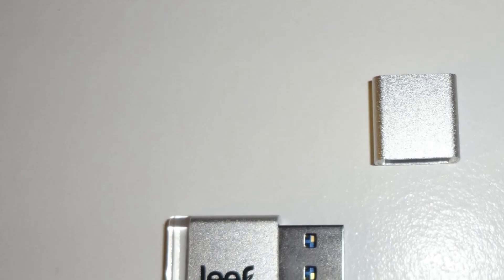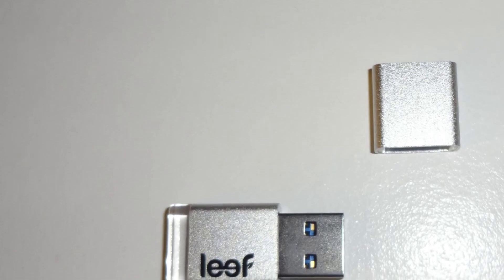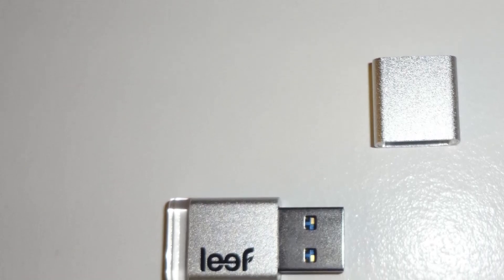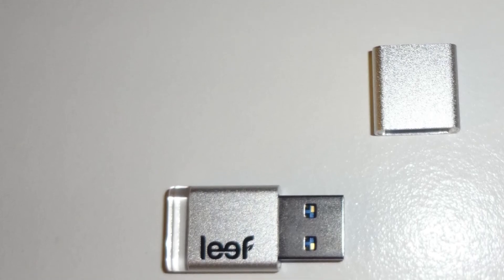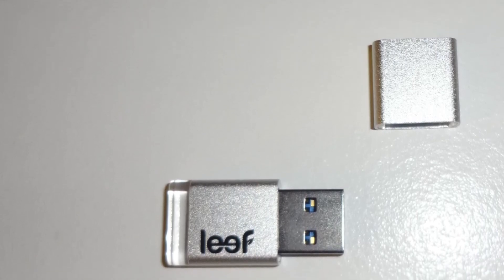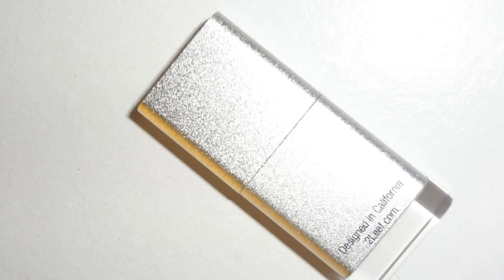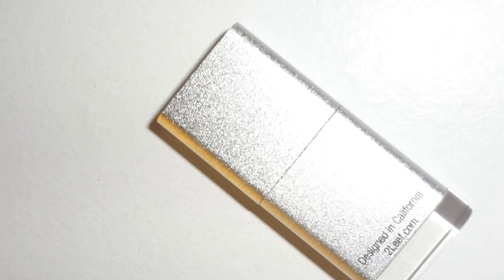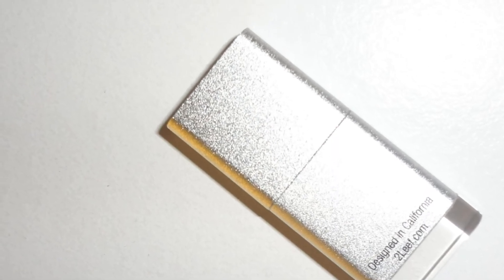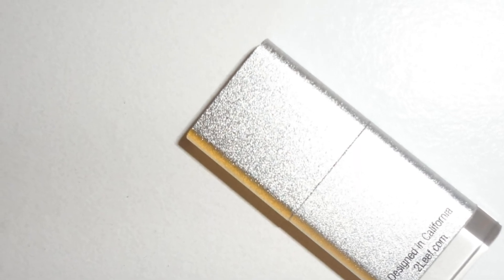Overall, I honestly have nothing bad to say about the Leaf Magnet 3.0. I would give it 5 out of 5 stars. With its beautiful design, lightweight and portable construction, it's definitely in my opinion one of the best USB 3.0 flash drives on the market. And with the latest USB 3.0 technology built in, transferring files is like a breeze.